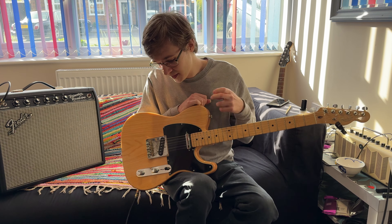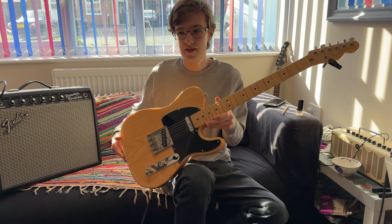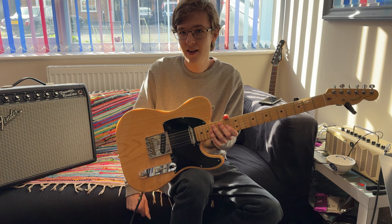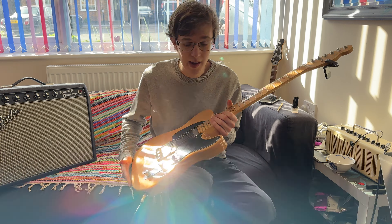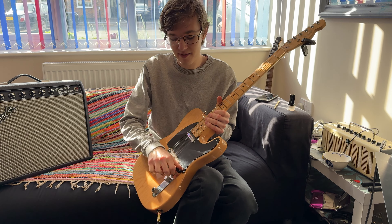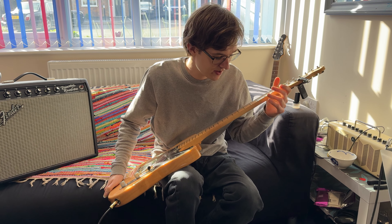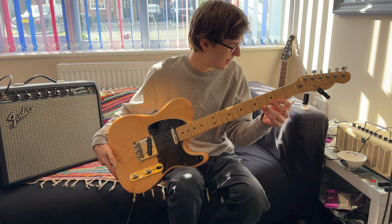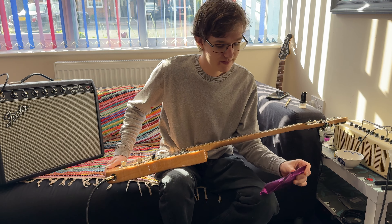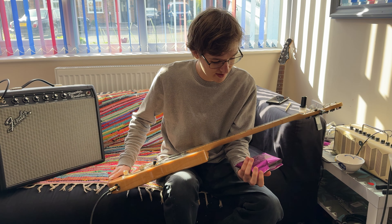Beyond pickups, I pretty much never use the bridge pickup, to the point where I've lowered it as low as it'll go — just so it's not pulling on the strings so much. Maybe that gives more sustain, I don't know if it makes a difference at all, but I pretty much never take this off the neck pickup.